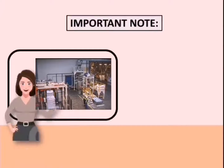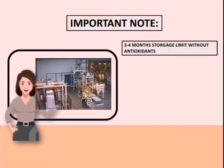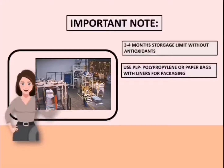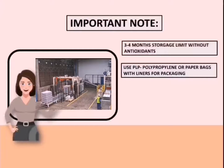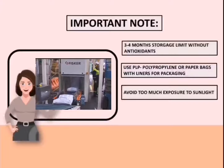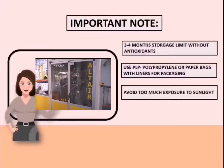When packaging feeds, keep in mind these important notes. First, it only takes three to four months storage limit for feeds without antioxidants. Second, it is advisable to use PP or polypropylene or paper bags with liners for packaging, because these are strong and advisable packagings. Third, avoid too much exposure to sunlight, because too much exposure to sunlight may cause the loss of vitamins, minerals, and other substances in your feeds.